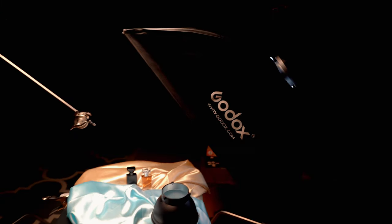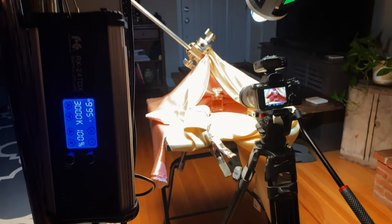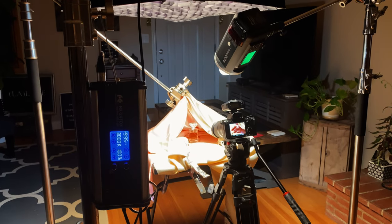One of my favorite lights to use for something like this — I have to look at it because it's actually filming us right now — is the Falcon Eyes RX 24 TDX. I really like this light. It's a high-output bi-color light matt, and it's just a great light to use as a fill or even a key light on products.